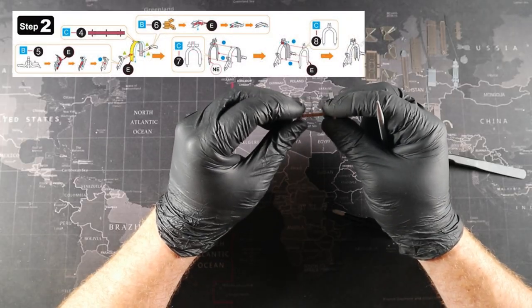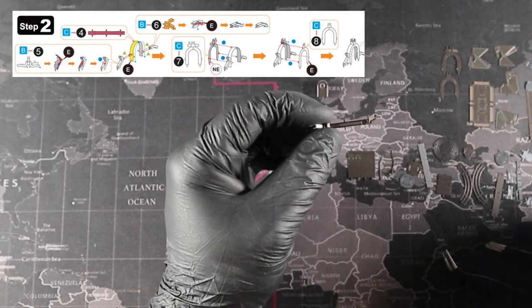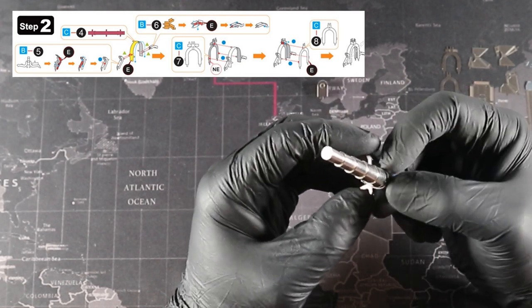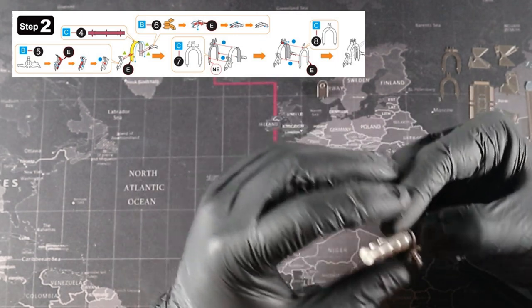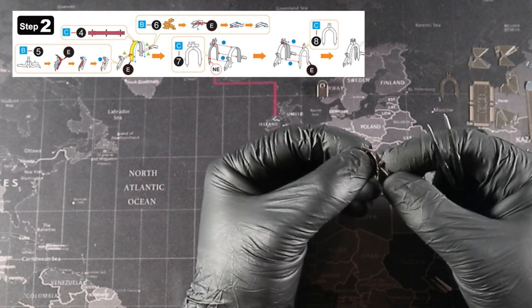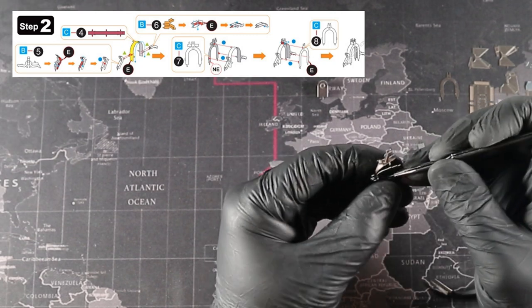The first thing we're going to look at is parts 4 and 7. Part 4 is a band that we need to shape to the border of part 7. We can use a tool to get the right shape, or we can use our tweezers and part 7 itself. To use your tweezers, secure one of the tabs from part 4 into part 7, then slowly bend part 4 following the edge of part 7. As you go, insert the tabs in and secure them when they're all in place.